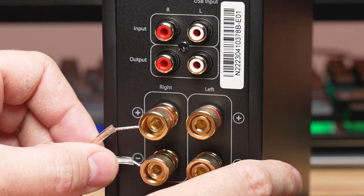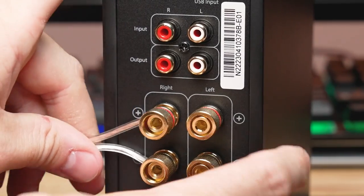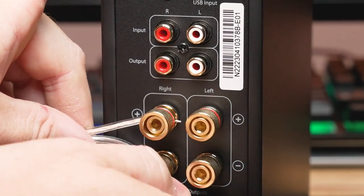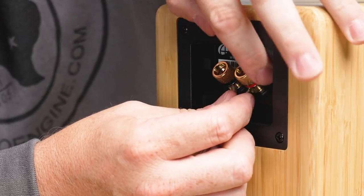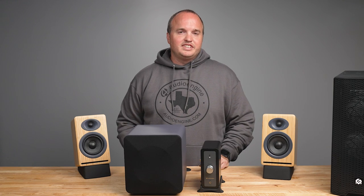Identify the speaker outputs on the back of the N22 amplifier. There will be a plus and minus terminal for each channel. Connect the corresponding wires from each speaker to the respective terminals on the amplifier. Ensure that the polarity is correct — positive to positive and negative to negative.